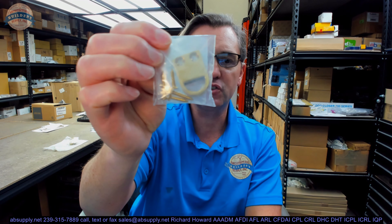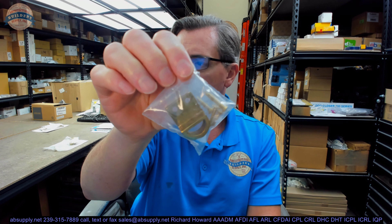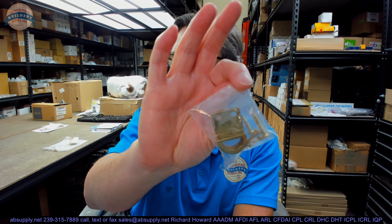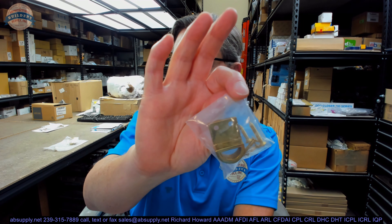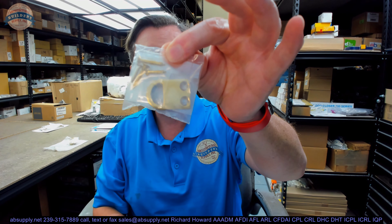Hello, my name is Rich Howard, owner of Architectural Builders Supply. This video is to bring you a closer look at the You Need Hardware number DB800-605-US3 HMS. HMS stands for Half Moon Strike, which is what it is — a Surface Bolt strike.